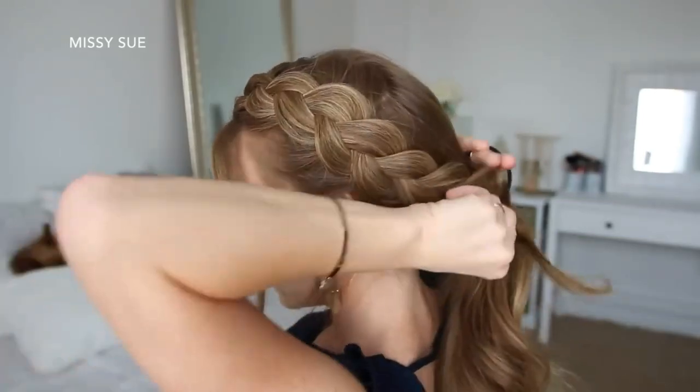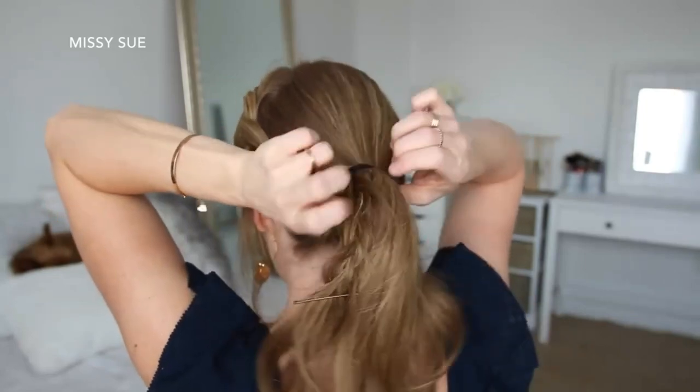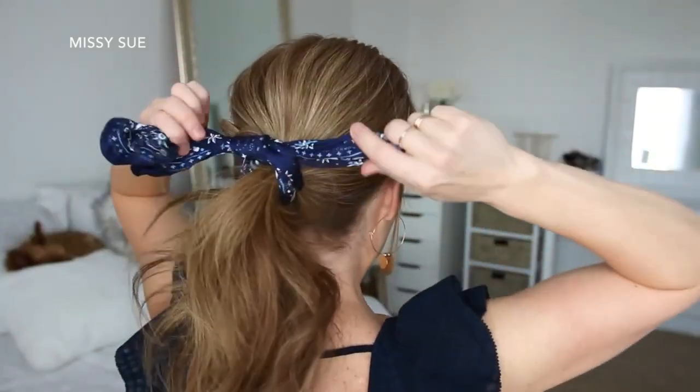Then I'm going to combine all of my hair together into a low ponytail, adding the braid in last and tying it off with a hairband. Then I can remove the bobby pin from the end of the braid and tie my hairscarf around the hairband.